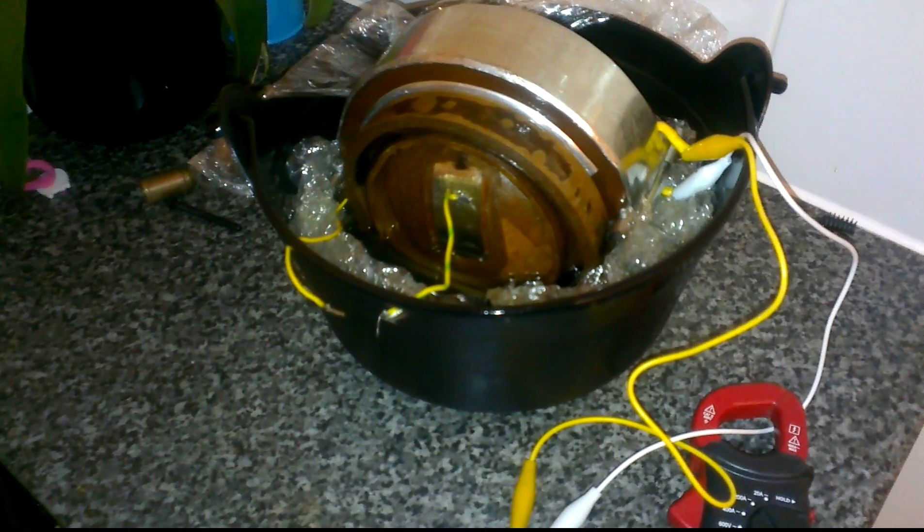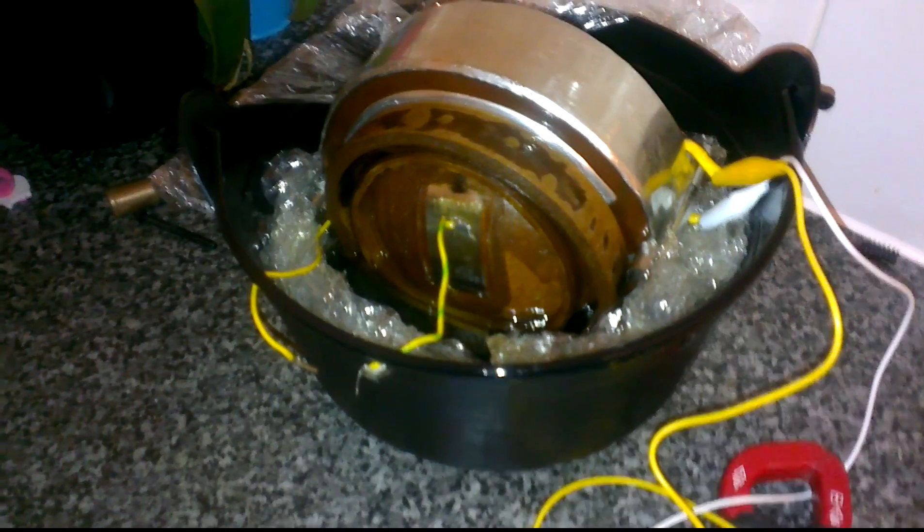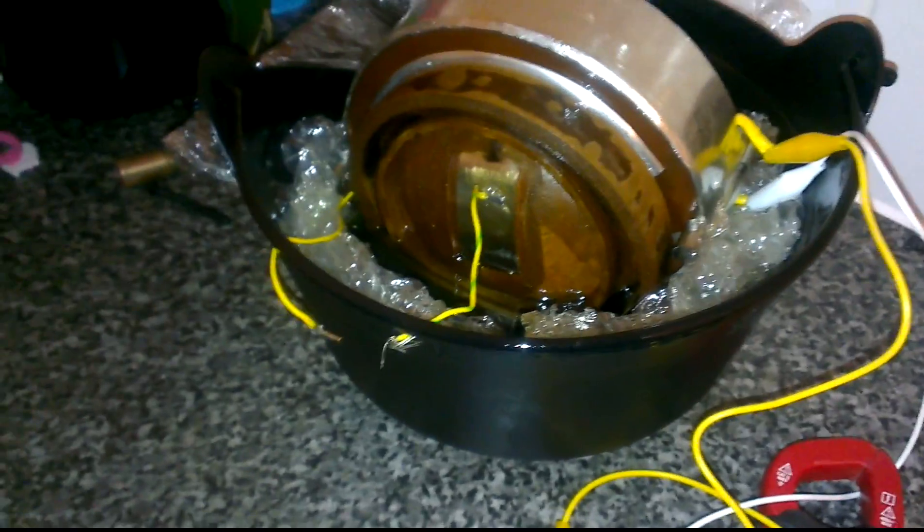I'm just doing a very quick video of my x-ray transformer. I've just tipped it on its side in a pot of oil. I'll try and get some light on there so you can see it. There you go — it's in oil. The stuff around the edges is bubble wrap, and that was just to take up the space so it was sitting in more oil basically.